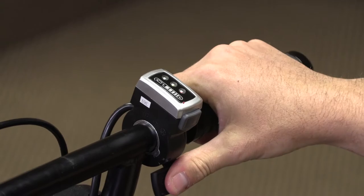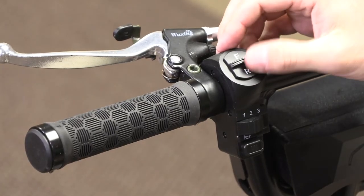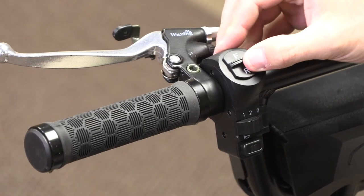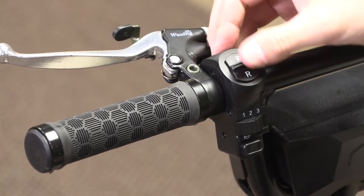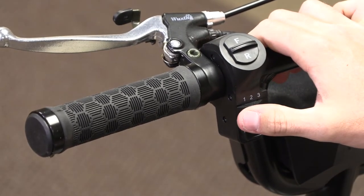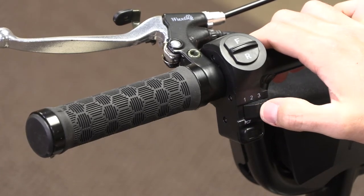Underneath your power button is your throttle. On the left side we have our switch which has an F and an R — F for forward is up, R for reverse is down. Underneath that you have a 1, 2, 3 switch: 1 being the slowest speed setting, 3 being the fastest. 3 also has the most torque, so if you're on setting 1 going uphill and struggling, you'll want to move to 2 or 3 to give yourself more torque going up hills.